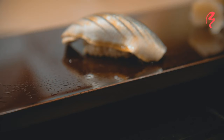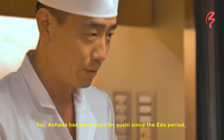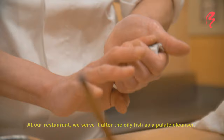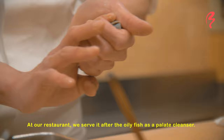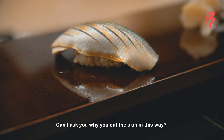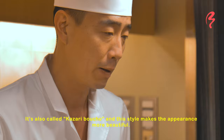Is this a fish that often appears in traditional Edo-mae sushi? Yes. This is an old Edo-mae sushi tradition, connected to the sushi of the past. After eating a fatty fish, this piece acts as a palate cleanser to refresh the mouth. The cuts in the fish serve two purposes: making it easier to grip for nigiri, and also for decorative knife work to make it look beautiful.